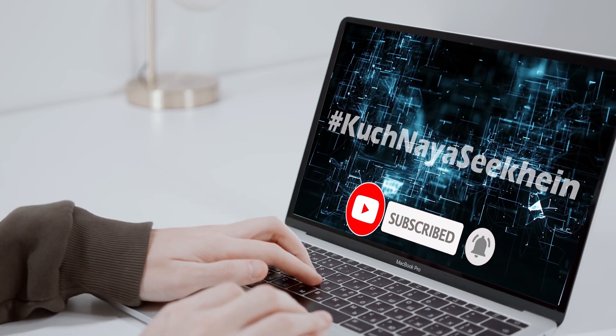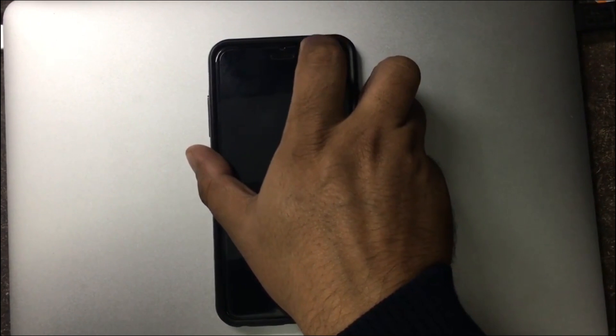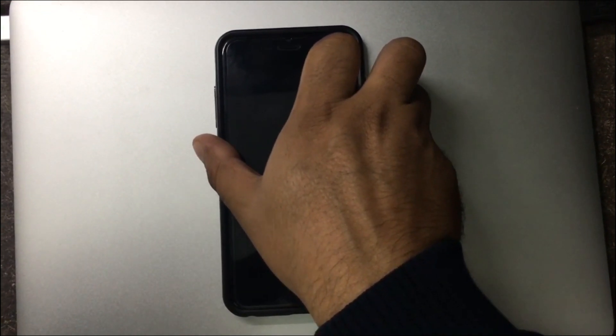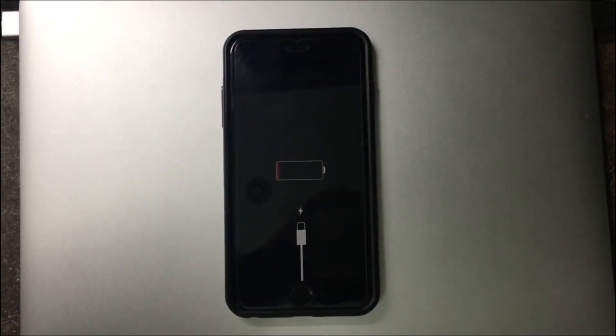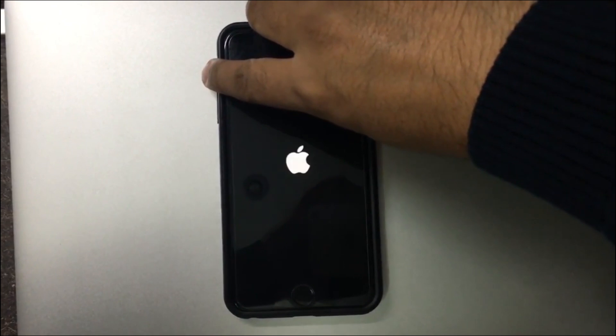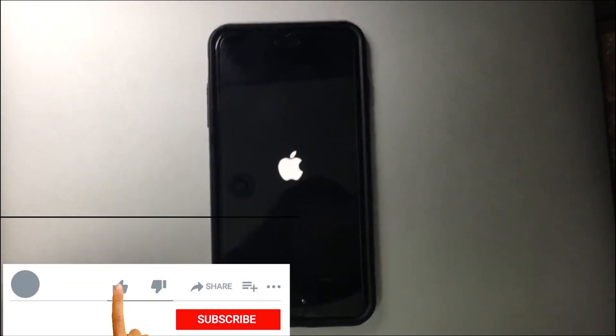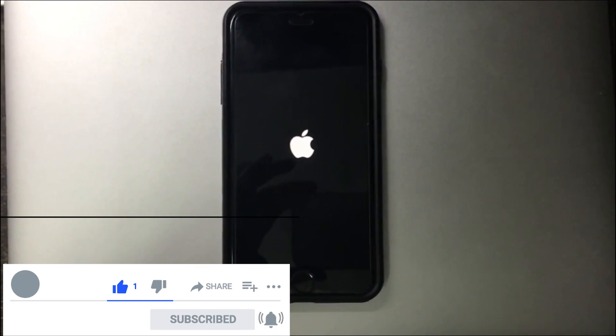Let me try switching this on now. As you can see, it's showing the battery symbol. Let me once again try to switch this on. As you can see, the Apple symbol has come and the phone is now trying to restart.